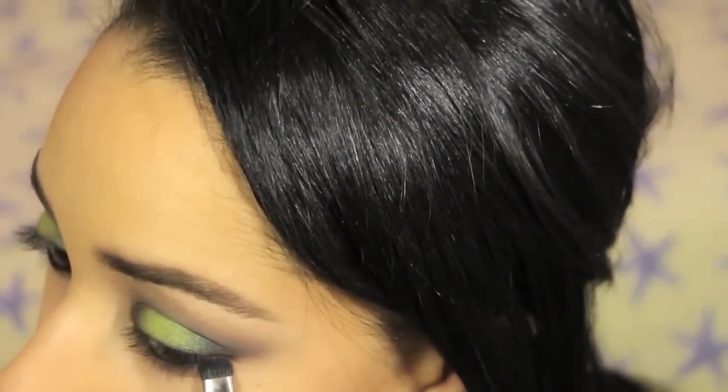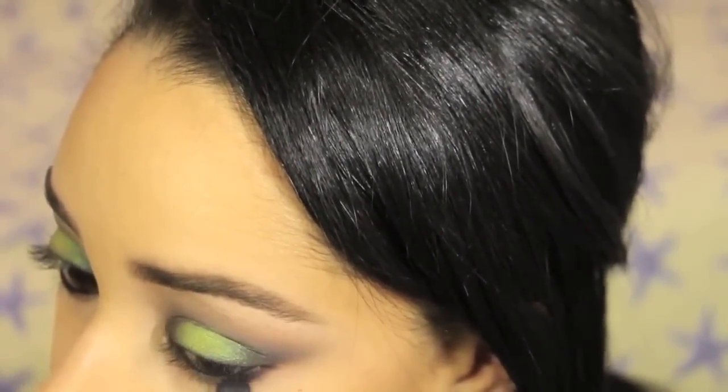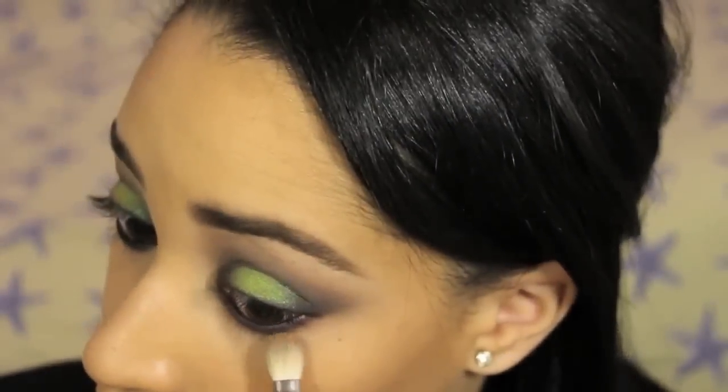After lining the inner rims of my eyes with black eyeliner — I skipped over that part before because it looks really scary on camera — I am applying that navy eyeshadow again with a smudge brush on the lower lash line.